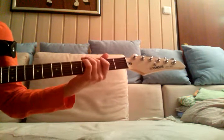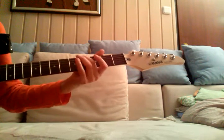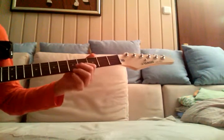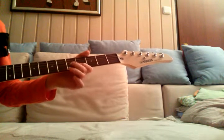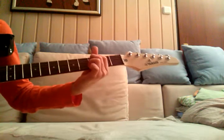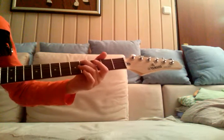Then fourth and third fret of the low E — four, three, four, three. Then just repeat the part I taught you before. It's the same. And then again: two palm mutes, one down stroke, four, three.